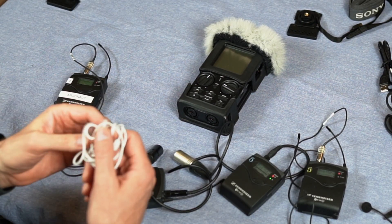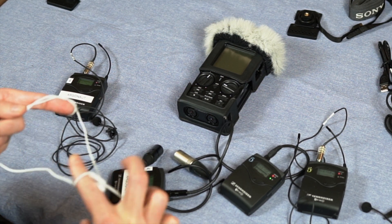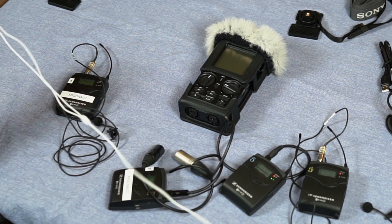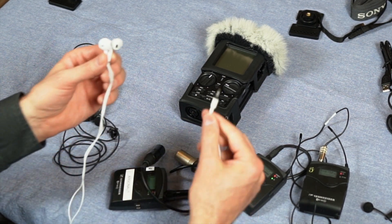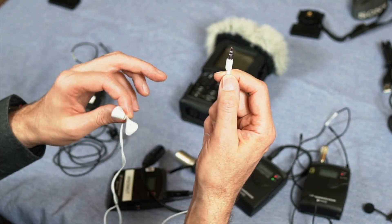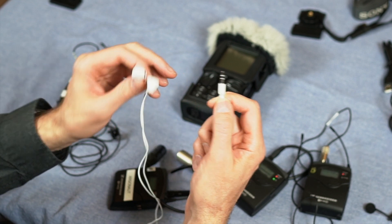When using the field recorder we always want headphones so we can hear what's going on. It's got nice monitors on it but without headphones you can't tell if there's a strange noise or audio artifacts being introduced, so always monitor with headphones. If you want a very lightweight setup, you can use a pair of headphones with an eighth-inch stereo jack — tip ring sleeve — that you'd use with an MP3 player.